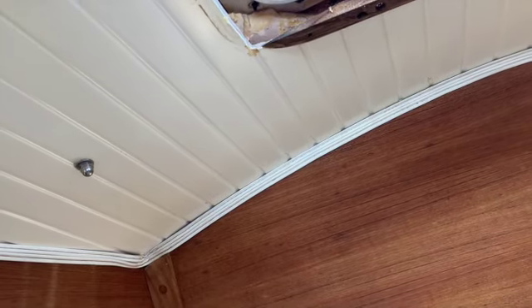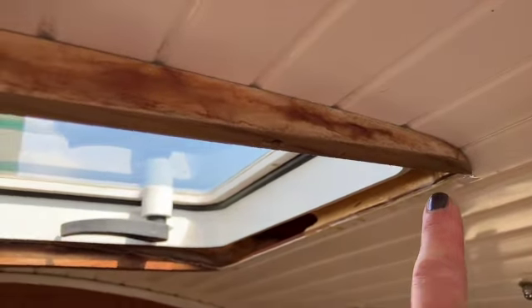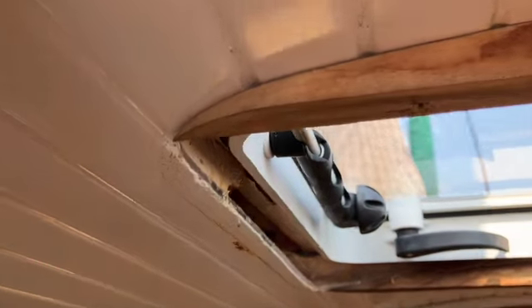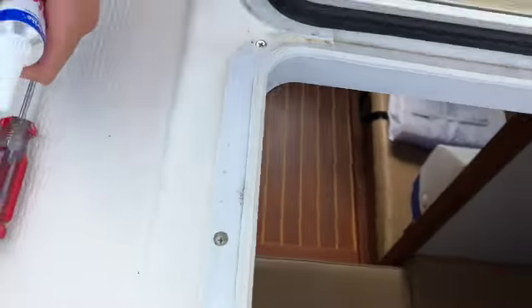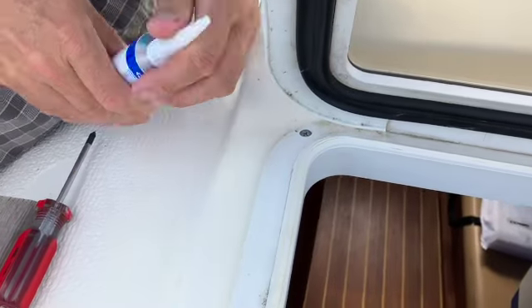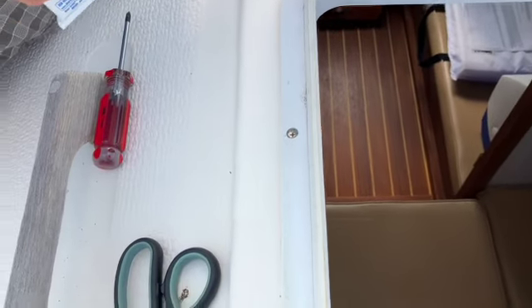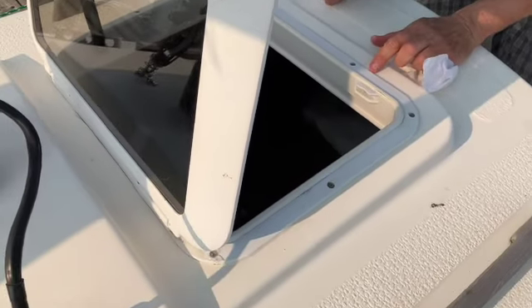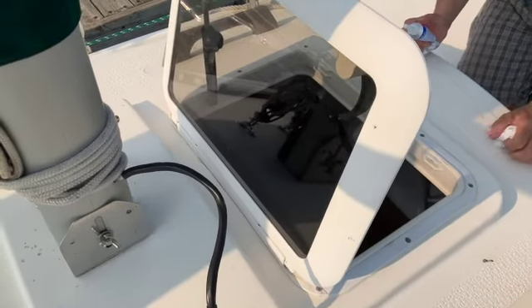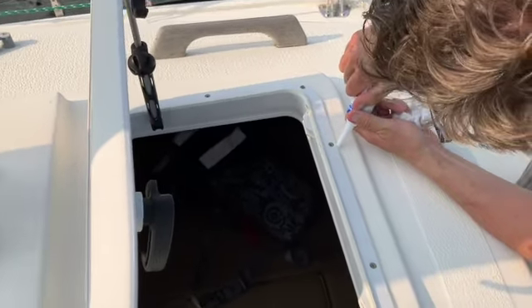Now we know — it's leaking from the aft corner on the starboard side. I don't see any other water intrusion with the bucket test. Once we had that diagnosis, we were able to implement the repair. We used some Star Brite silicone, clear in color, and filled in the little screw hole where the water intrusion was coming from. We also opted to do a bead around the perimeter of the forward hatch just to be doubly safe, and then it was just waiting for the silicone to cure.